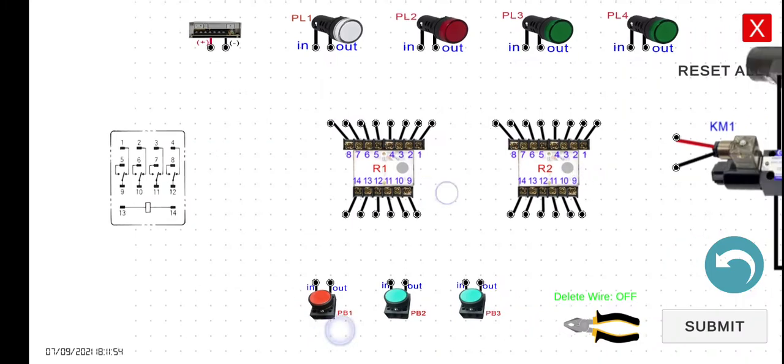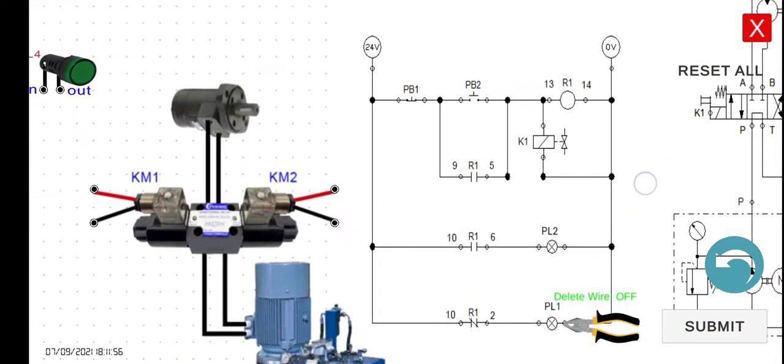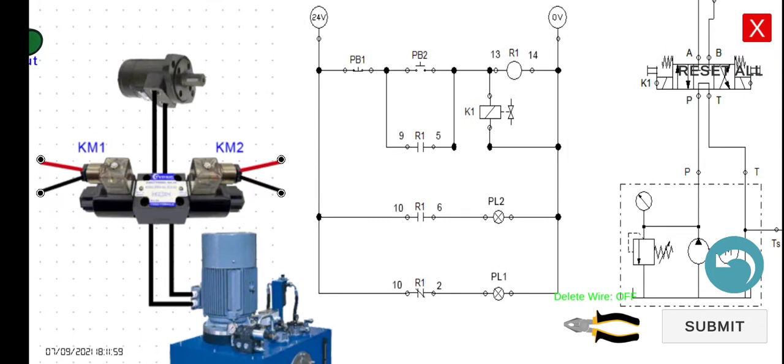Let's take a look at the circuit and the difference from the previous one. As we can see, the only difference is we added 9.5 as a holding contact. And at the same time, if we have the holding contact, we also have to add a normally closed push button. Let's try to wire this one first and then simulate it later on.